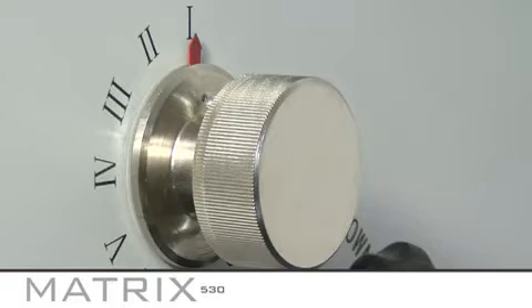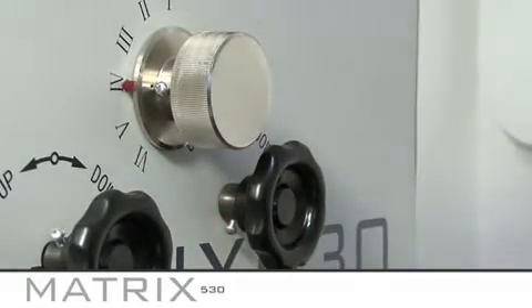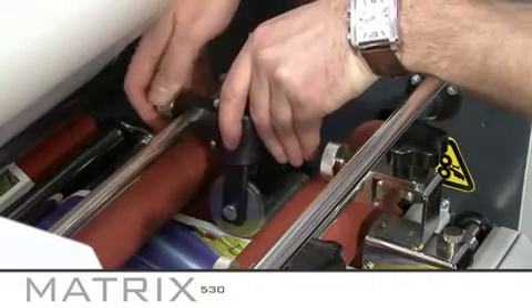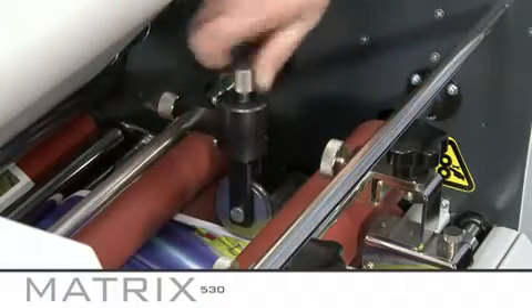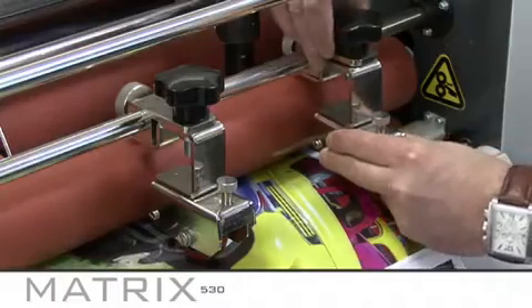Now you can set the anti-curl. The amount of anti-curl you set depends on the thickness of the stock you are using. Thinner stock requires more anti-curl. Once you have selected the anti-curl, reapply pressure to the pull rollers. If you are unsure what setting to use on the anti-curl, please refer to the instruction booklet. Set the perforating wheel to the edge of the laminate. If you want to apply more pressure, turn the top knurled knob and adjust the supporting wheel. Please note, do not add too much pressure.